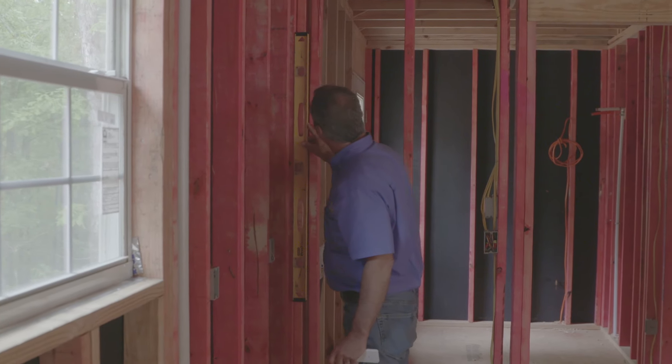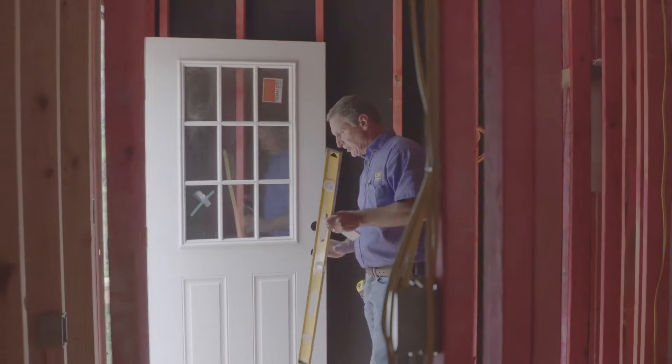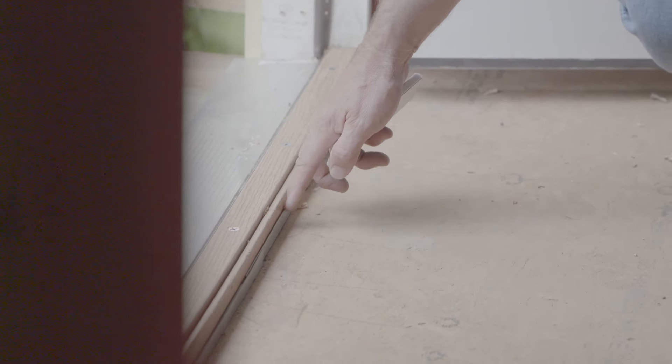I check my walls for plumb, making sure they are straight up and down. I also make sure my jam seal plate is in place at the door, which this one is — this is the plate I was talking about that we set in place.